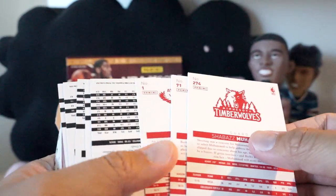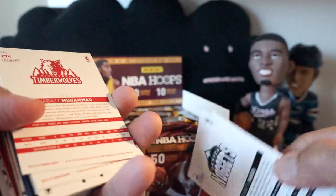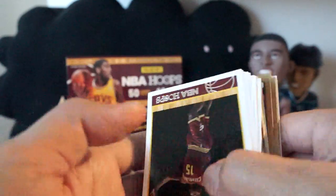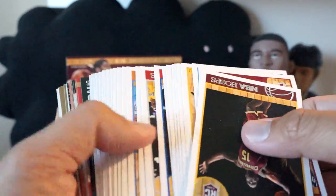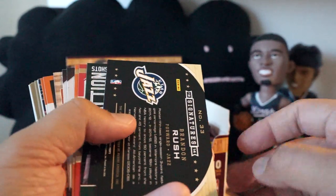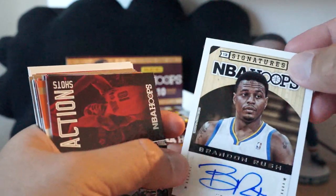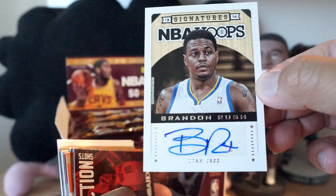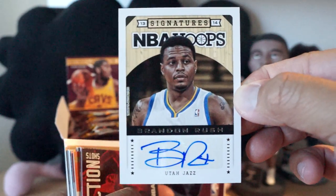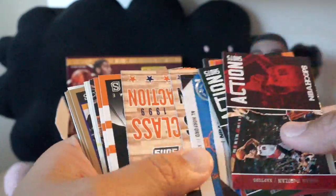Looks like the last few cards are Red Backs — those are different too. In Score Hockey those are pretty difficult pulls, but maybe not so difficult here. Looks like we have a Signatures card — Brandon Rush. Nice clean looking card, of course with the hardwood floor as a background.